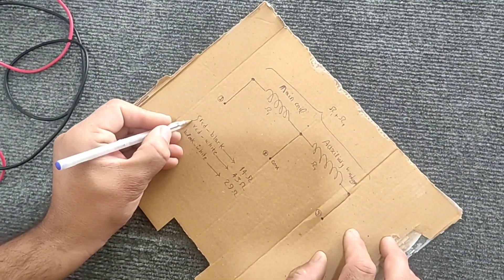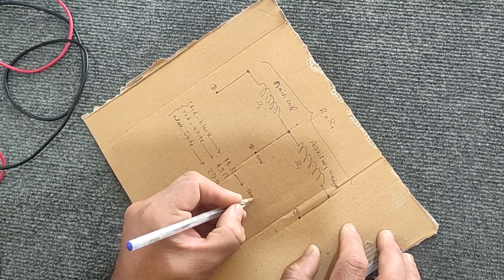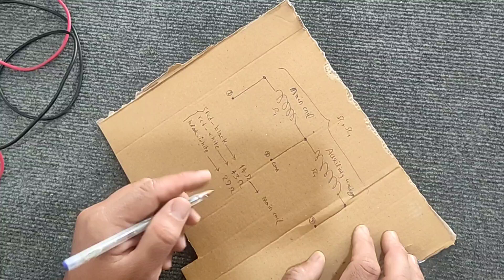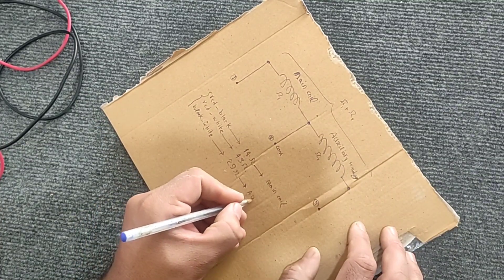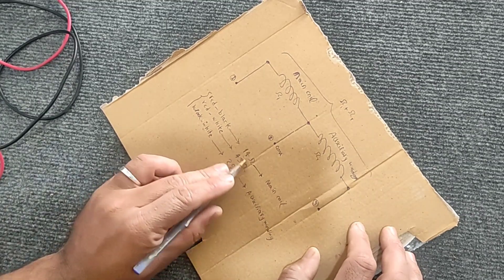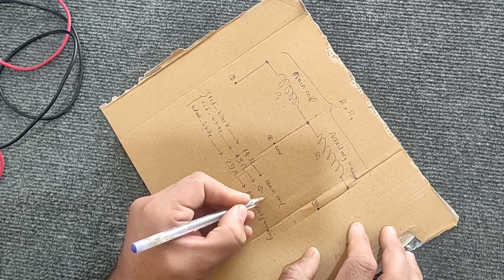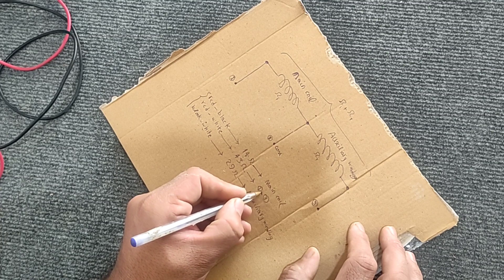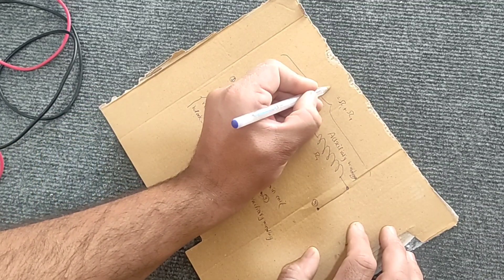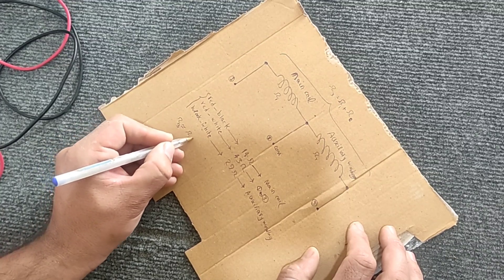Now, in order to understand which wire is for which coil: the lowest resistance value is for the main coil, after that it is for the auxiliary coil, and the highest number is for the sum of the two coils — that is, it is related to points one and three. If we pay close attention, the sum of the resistance of the main and auxiliary coils is equal to the resistance between points one and three, so the measurements are correct and the numbers are meaningful because the coils are connected in series.